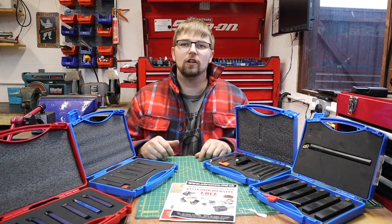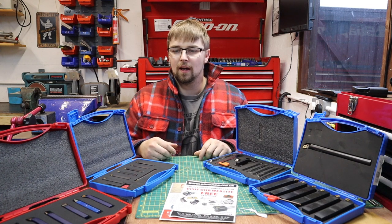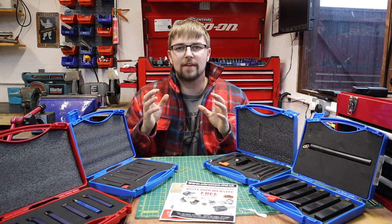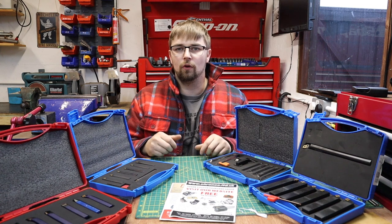Welcome back to the channel. I'm back from my trip to Denmark and today I want to trial some tools that I've been sent and give you my honest review on them.